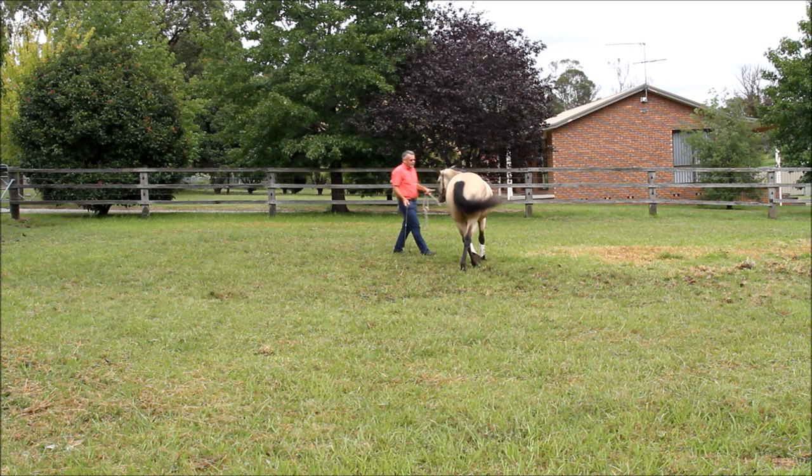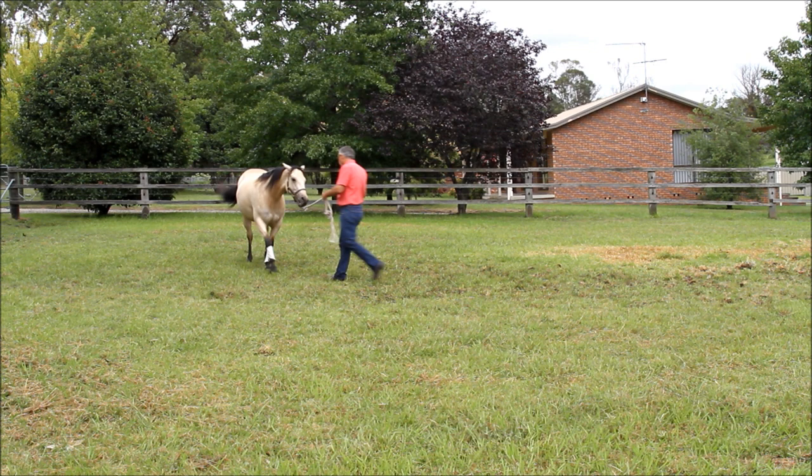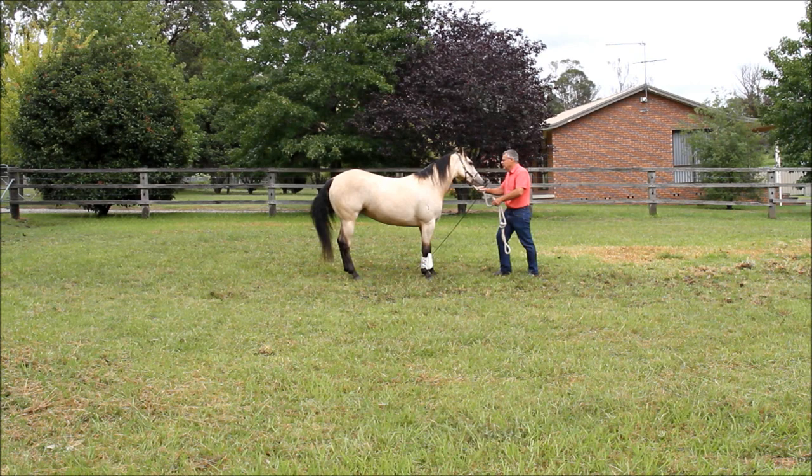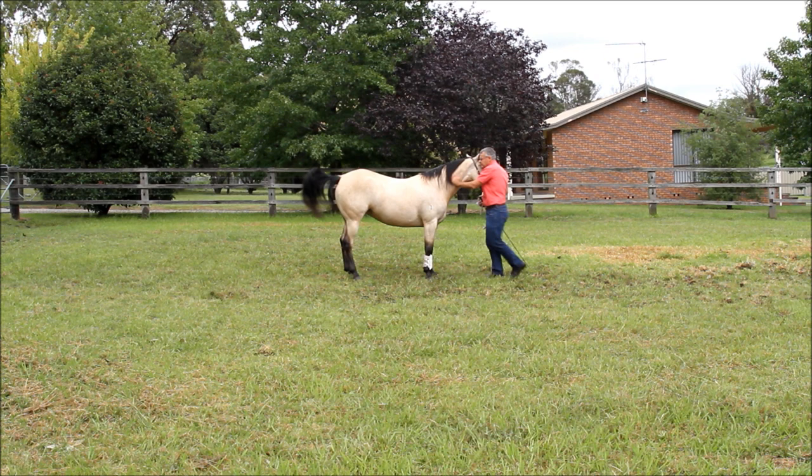I ask her to move the other way. Now I'm asking her to move forward with the back legs following the track at the front — any pressure to move forward comes from behind. The next thing I've taught her is to stand when I stand in this position — she stands and keeps her head with me.